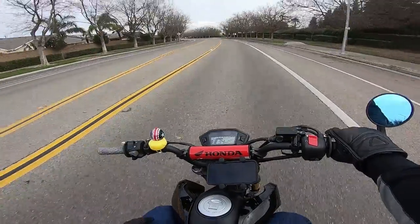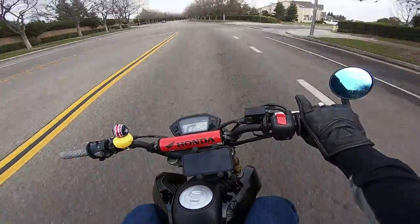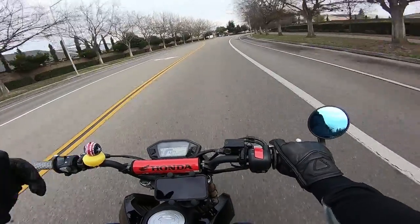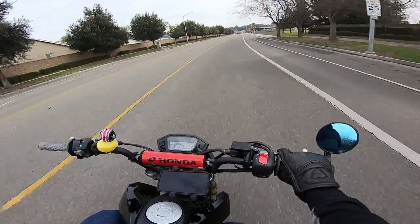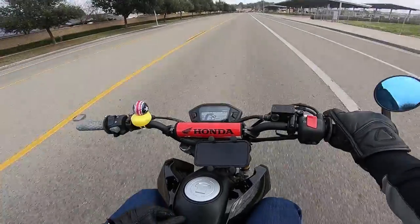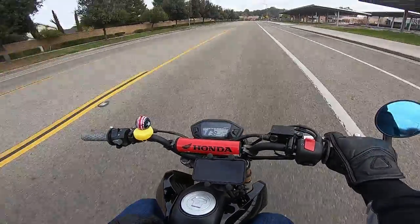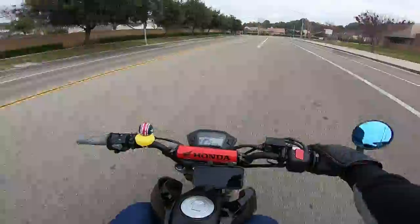Here's the bottom line on the 14-tooth front sprocket: it lived up to the hype and seemed to wake the bike up all the way around. For my style of riding around town and in a pack of Groms, I'm very happy with the gain in acceleration. Stunters will enjoy the lower gearing as it helps get the front wheel up. You run through first and second gear faster, but to me that's not a big deal — shifting is fun. One thing to note: this will increase your speedo reading slightly. If you're reading 50 mph with a 14-tooth front sprocket, you're likely actually going approximately 46 to 47 mph. Overall, this is a must-do mod for only $10 and five minutes of install time.